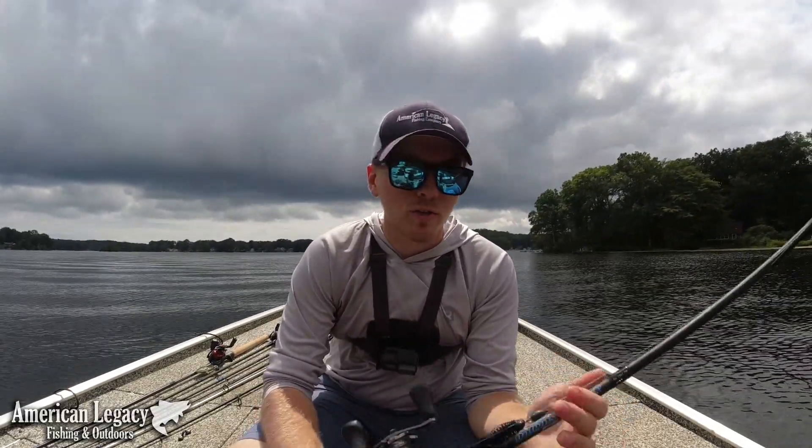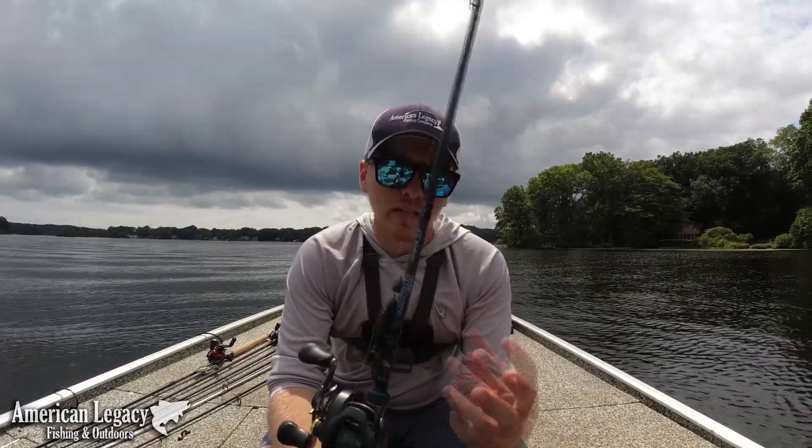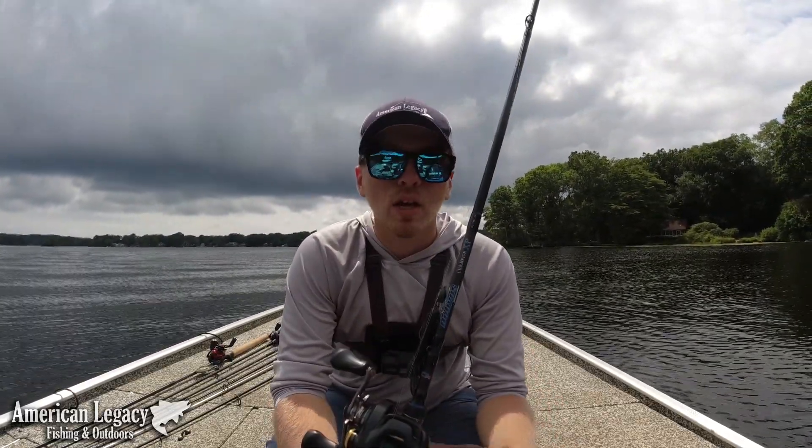Hey, what's going on guys and welcome back. Today I wanted to talk about one of my new favorite techniques that I just really started to dial in this year, and that is flipping — specifically flipping submerged grass.